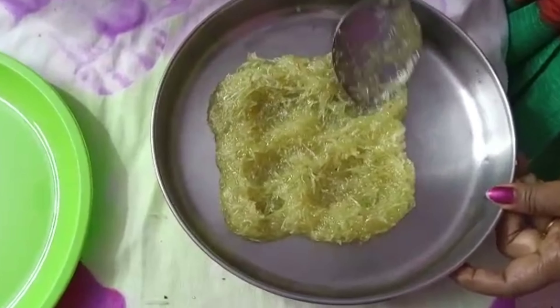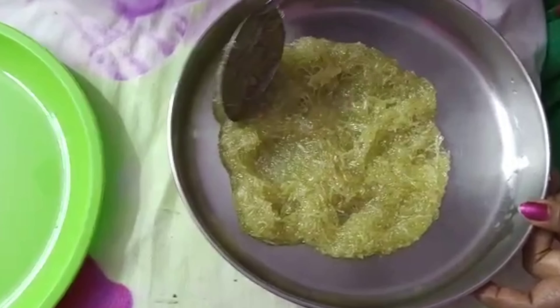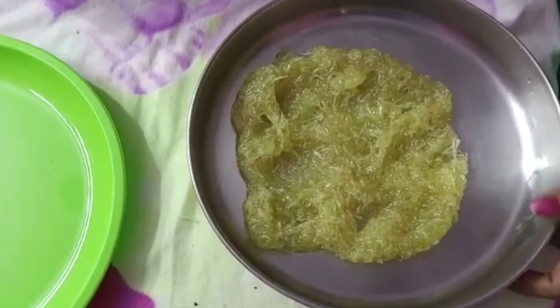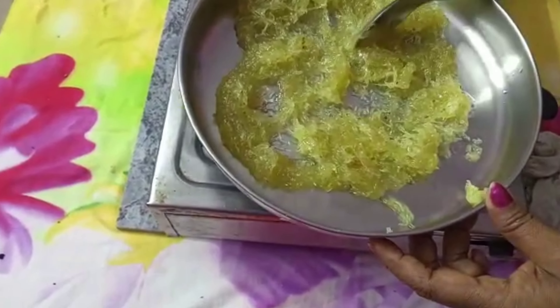Let's cook this well. I will add some salt to the bottom. I am going to cook this well with the salt. Let's cook this well. Making it well, the salt is not still good.